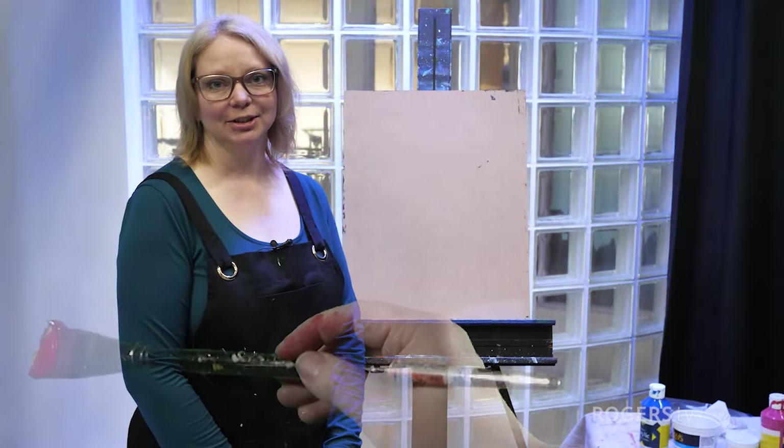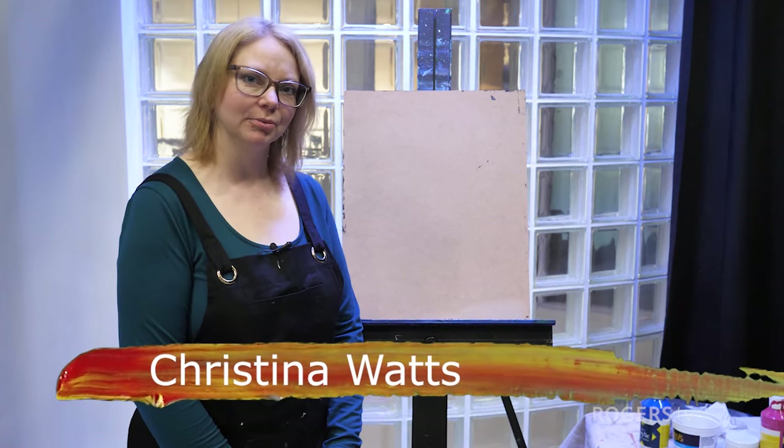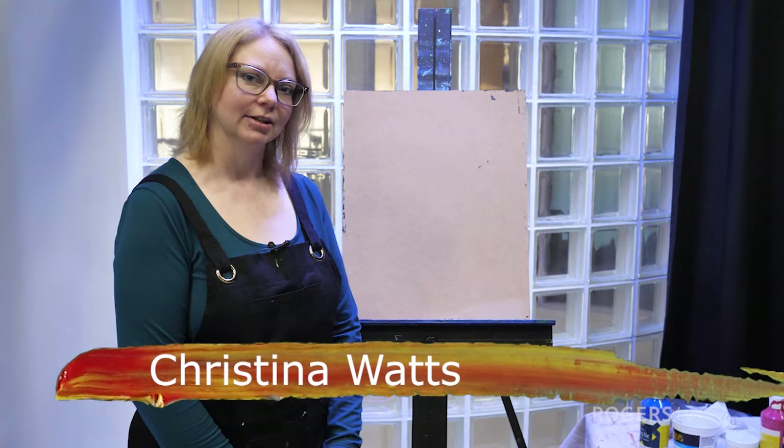Hi, welcome to Just Paint It. I'm Christina Watts, a multimedia artist living in Prince George, B.C. And today I want to show you how to paint an easy city scene. So let's get going.